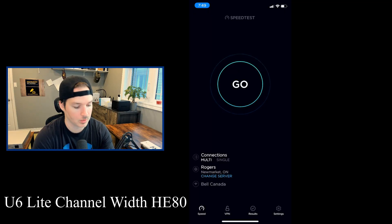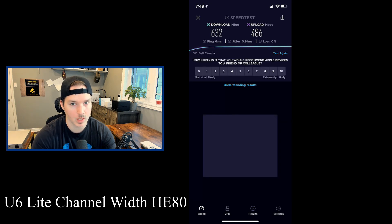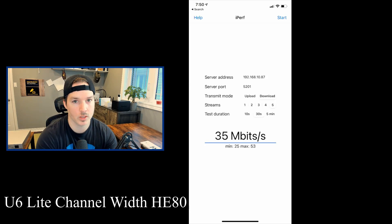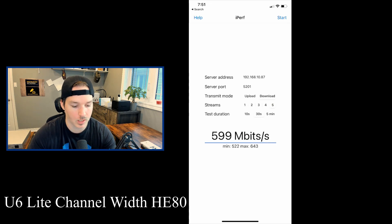Now the access point is provisioned. Let's check the speed tests on the U6 Lite in HE80. We got quite a bit of a speed boost: 632 down and 486 up. When it was set to auto, we only had 401 down and 390 up. The iPerf test shows a download average of 599 megabits per second and an upload average of 517.